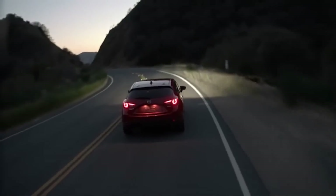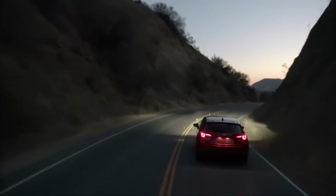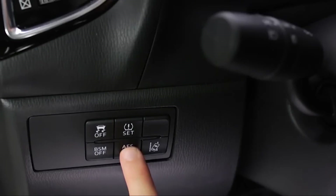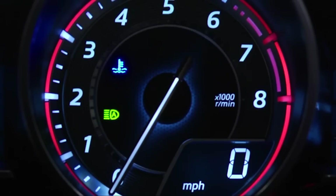The adaptive front lighting system automatically moves the Bi-Xenon headlight beams to the left or right in conjunction with the operation of the steering wheel. Pressing the AFS-off switch turns off the adaptive front lighting system and illuminates the AFS-off indicator light in the instrument cluster.